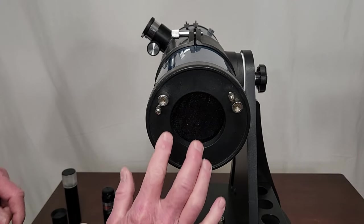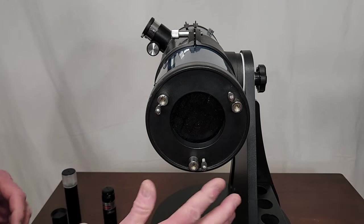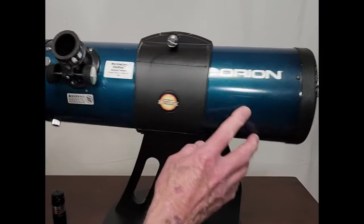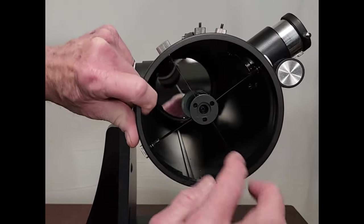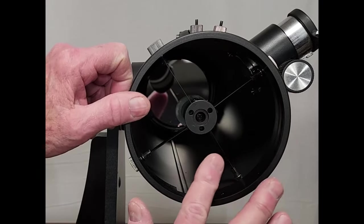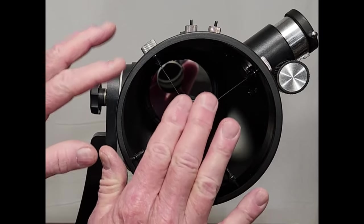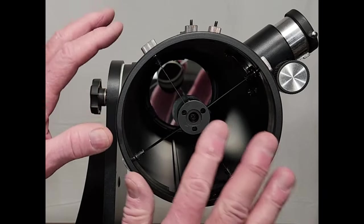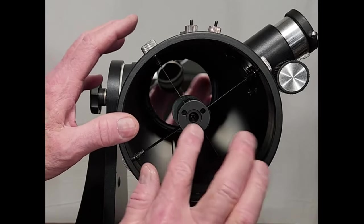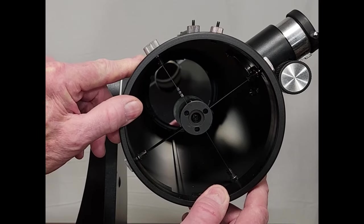If you follow my methodology, these six here are the only ones that you will adjust. You will never mess with these front four — don't ever touch those. Those are your secondary adjustment that can really get you messed up. Probably you won't ever need to. In most beginner scopes, these are well made enough that you will probably never need to touch those. If you do need to mess with those, then you're going to need further instruction.